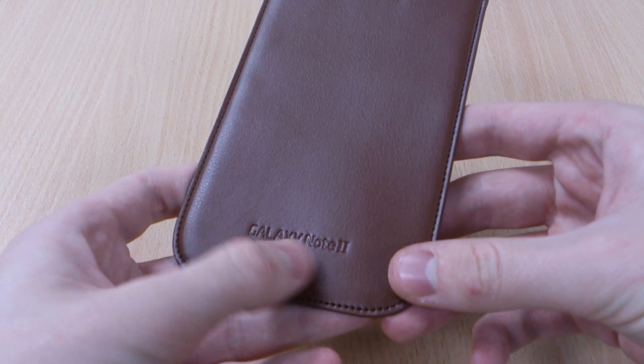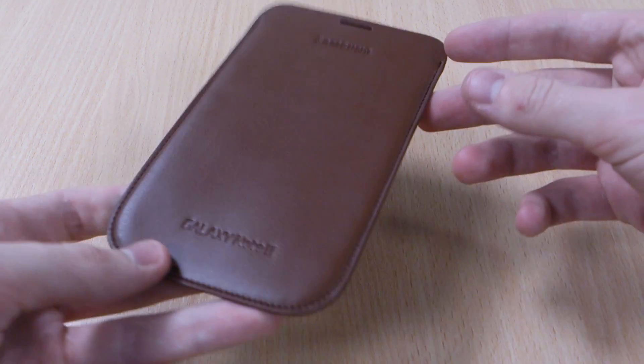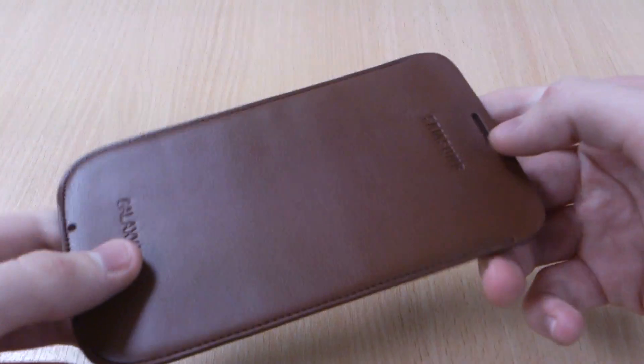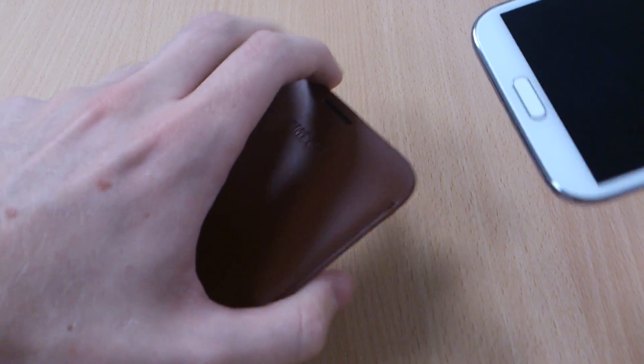As you can see, it's got 'Galaxy Note 2' embossed on the front and also the Samsung logo there, showing the official Samsung quality that you can expect. There's a cutout on the back as well, which I'll show you in a minute, and also on the front. I'll show you it with the Note 2 in the case so you can see what they're used for.